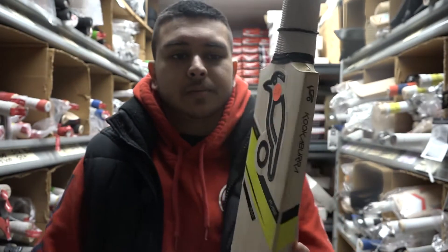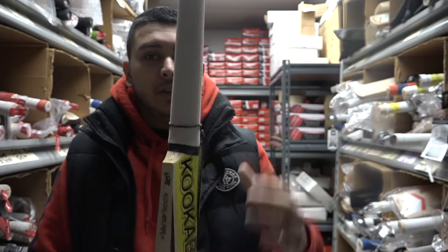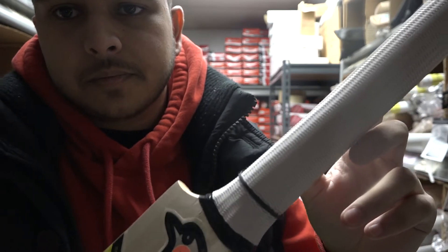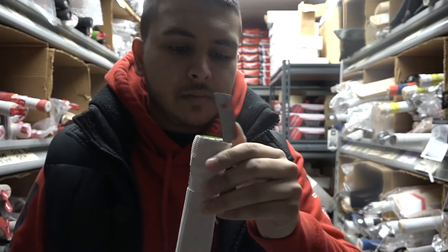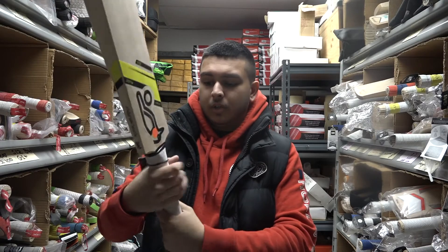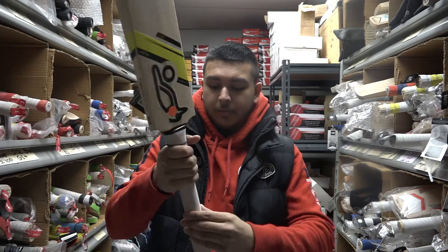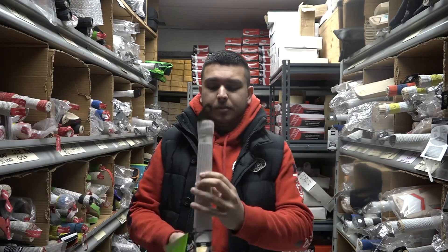We weigh all our bats as soon as they come in — so that's really good for a low-end model bat. This one has a wave zigzag kind of design grip, and you have the Kookaburra branding up top. Inside, you have three cork inserts. And you have a nice semi-oval handle — going more toward the oval side actually. It's really oval toward the bottom, with maybe a slight oval more to the top, but they've tried to round it off to a semi-oval.